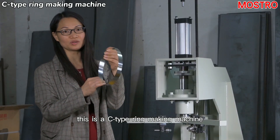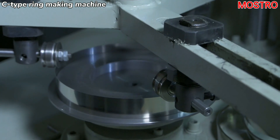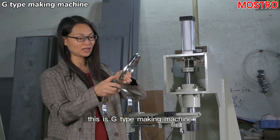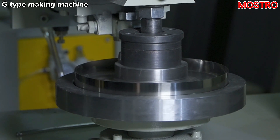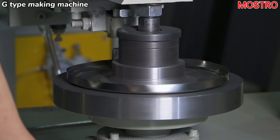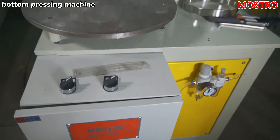This is the C-ring making machine. After making the C-ring, you need to use this machine to press the edge.